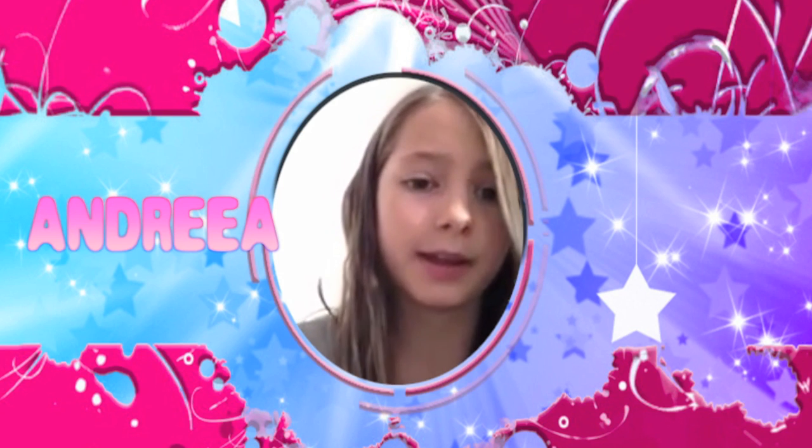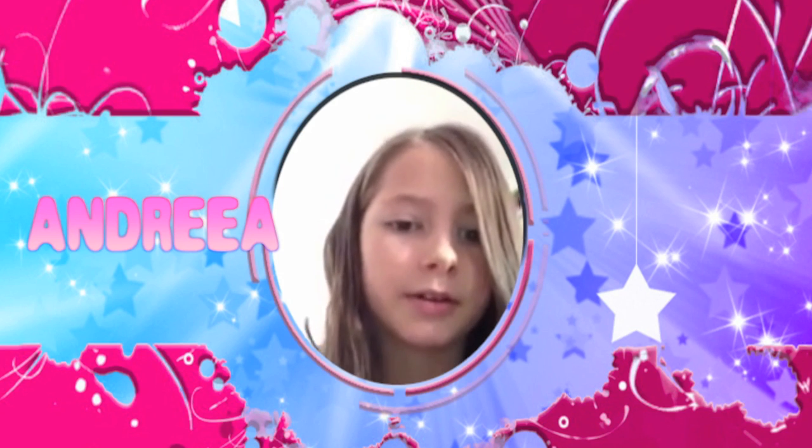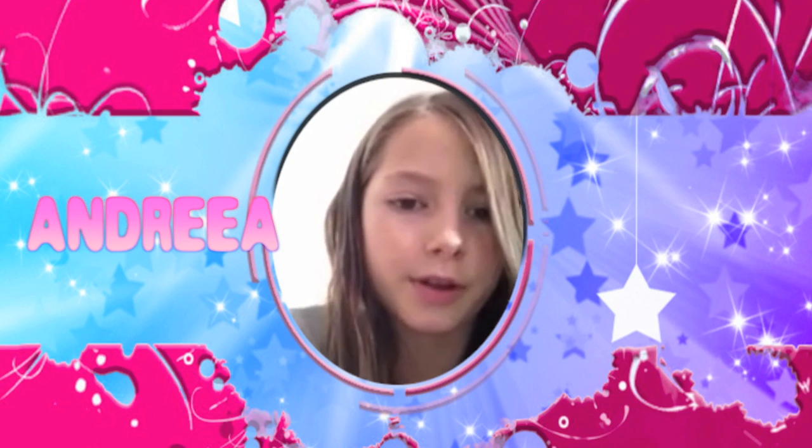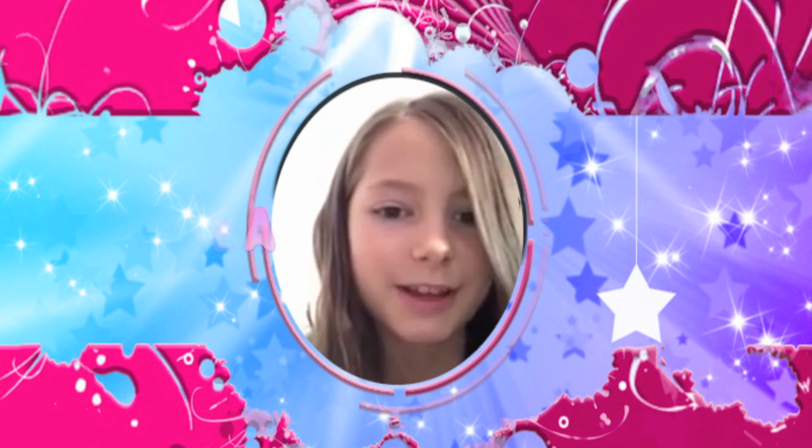I want to tell you if you can make a monkey cake because I want to do a monkey cake at home and I would love if you can make a video. So yeah, thank you and bye.